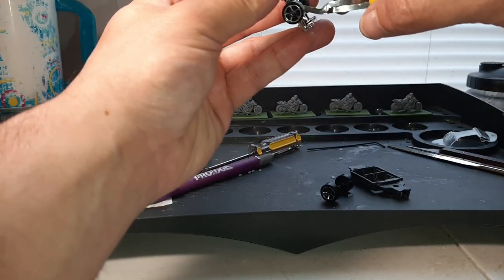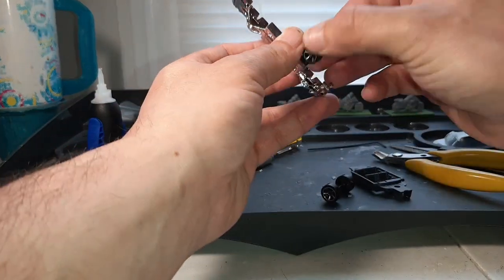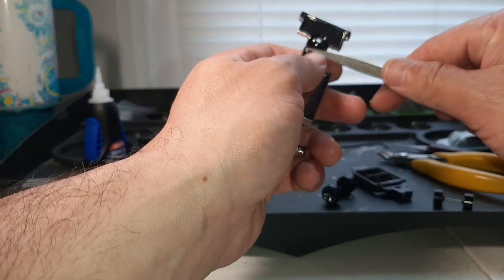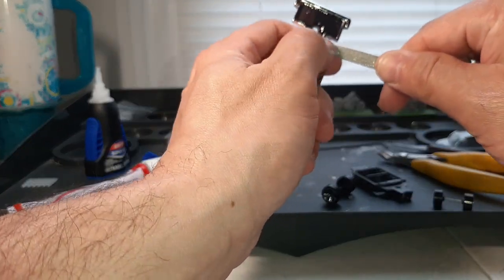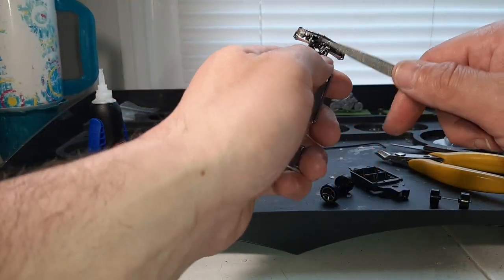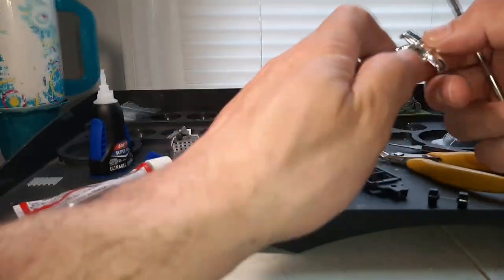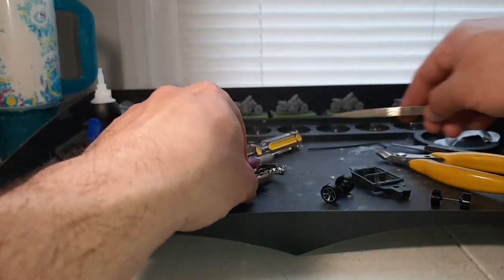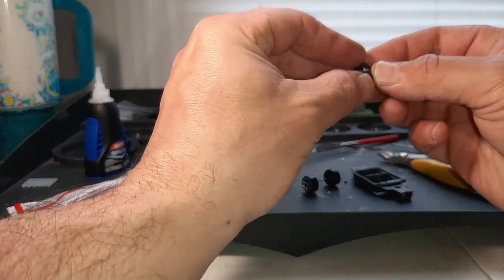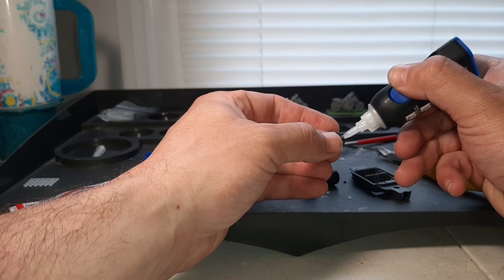They always attach the front wheels better than the rear for some reason. And if you want to make sure that they go back in a lot better, run a file through that. Then throw yourself a nice little dollop of super glue on the axle.